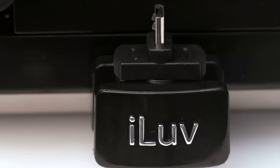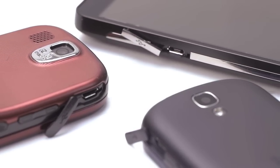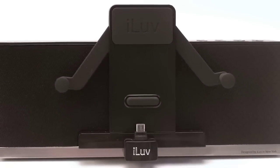With so many varying sizes, shapes, and functionality differences with the assortment of smartphones available, it makes it very difficult to design for these differences regarding input placement and orientation, cradle width, and button location.